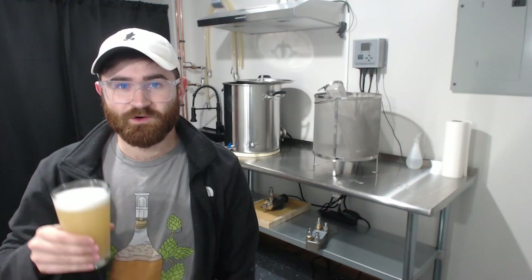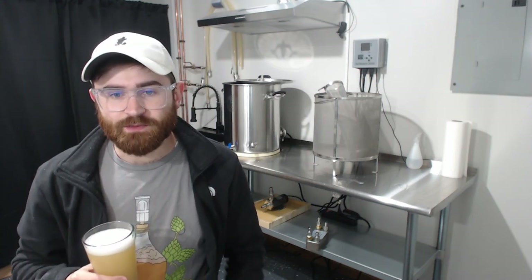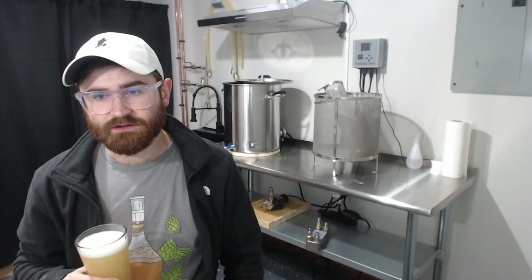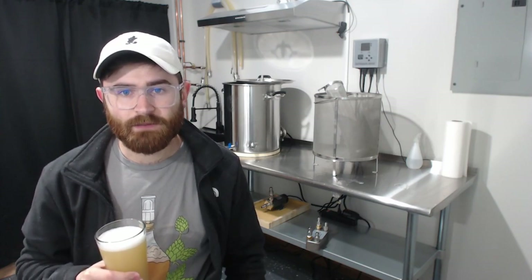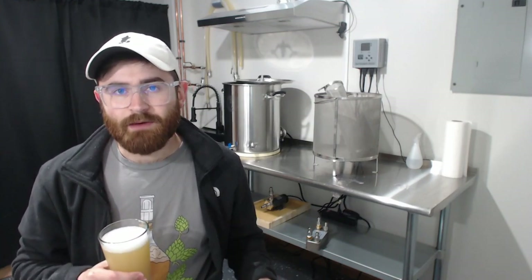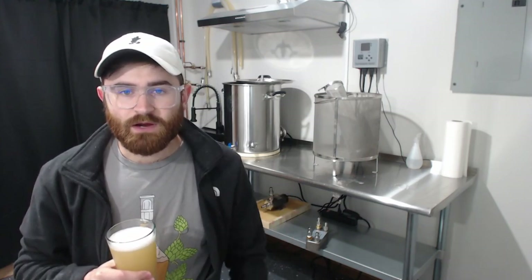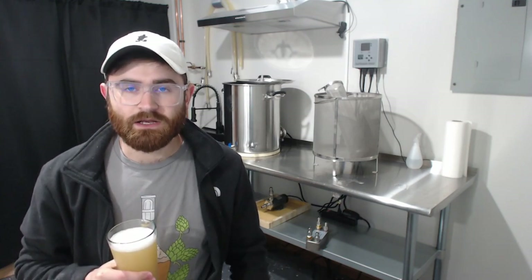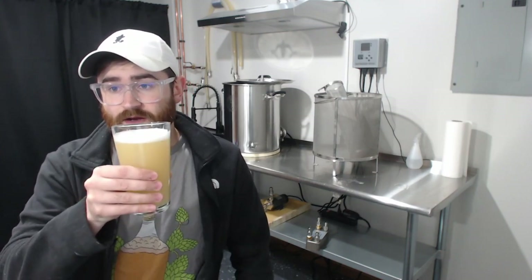Now we're here for the final tasting. We're going to go over the specs, brew day notes, and beer tasting covering aroma, flavor, mouthfeel, and appearance. The SRM came out to 3.3 — I aimed for around 22, and the ABV came out to around 5.6%. I measured final gravity about one week into fermentation and haven't measured since — it's been about two and a half weeks since brew day — so it may have dropped slightly, but it's around 5.6% ABV, which is a little lower than anticipated.